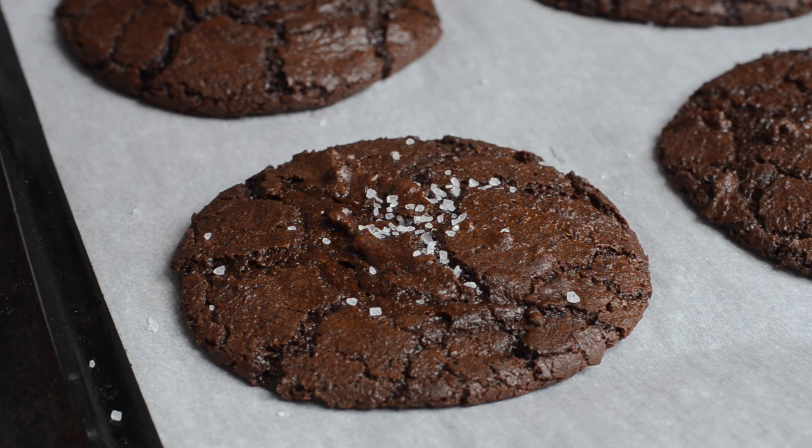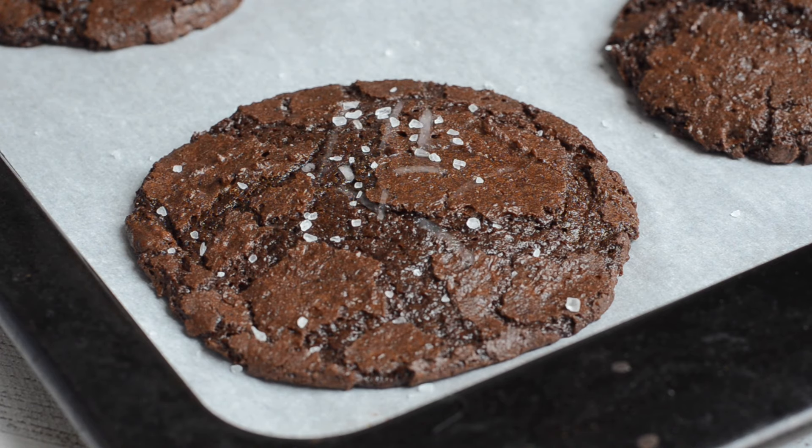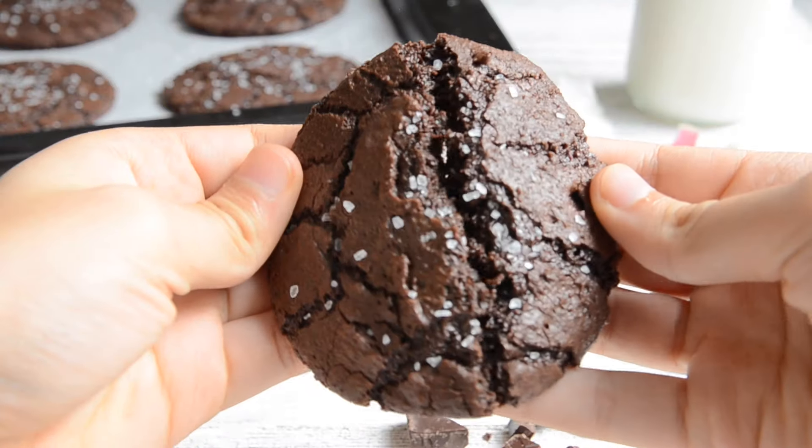Once out of the oven, they should look slightly undercooked, but they'll continue cooking on the pan. Then top with an optional sprinkle of sea salt. The sea salt makes these cookies look so pretty and adds another depth of flavor. These are so good — if you guys love brownies, you're going to love these. You can even make it an ice cream sandwich with vanilla or chocolate ice cream.